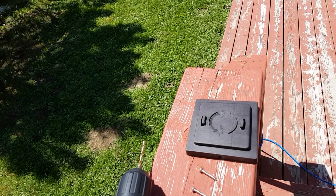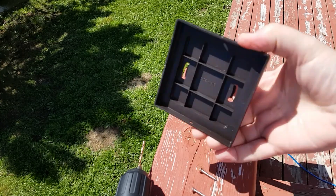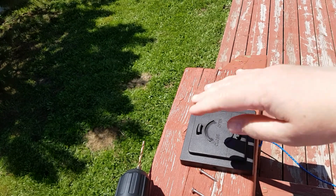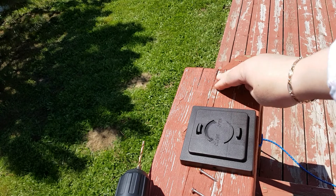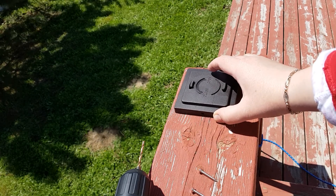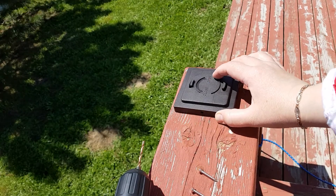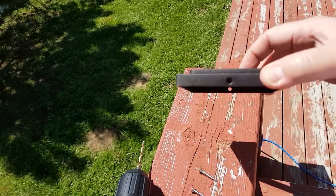Hey guys, today I'm going to show you how to hook up solar lights on your step. These are meant to put on posts, and mine is all flat. You can see my step needs to be painted — I'm going to do that right after. I'm fixing up things bit by bit, and I'm going to show you how to hook these up without having posts on your step. You can see there's a little hole here on the side.